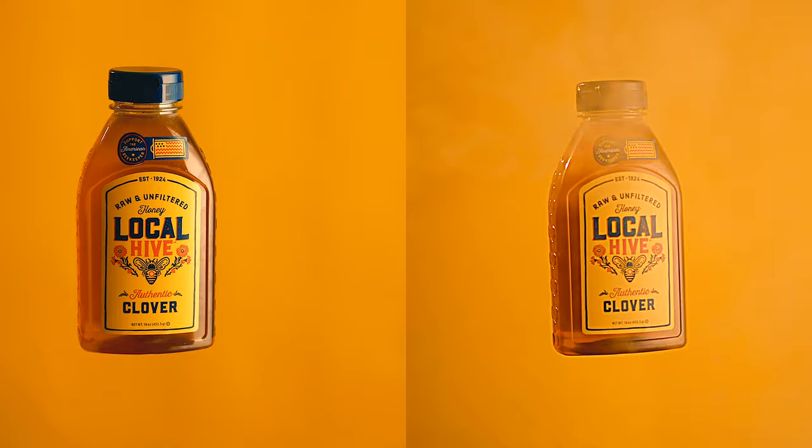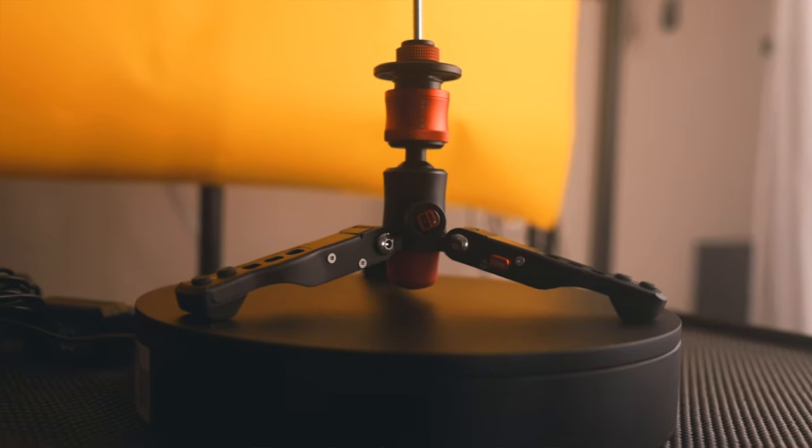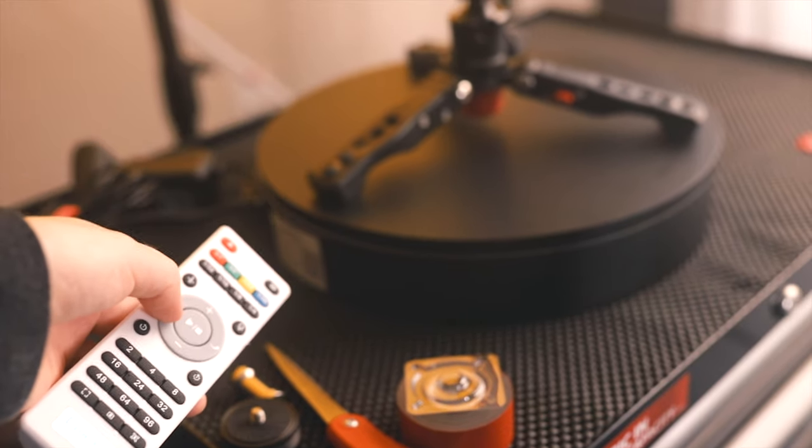Now, if you want to get the same exact type of shot that I did, you'll need one other thing, and that is a motorized Lazy Susan. The one I have has a remote control, making it easy to change the speed and direction of the spin.